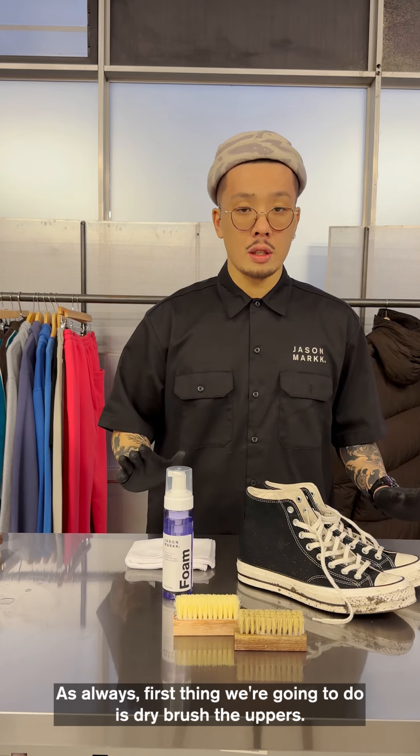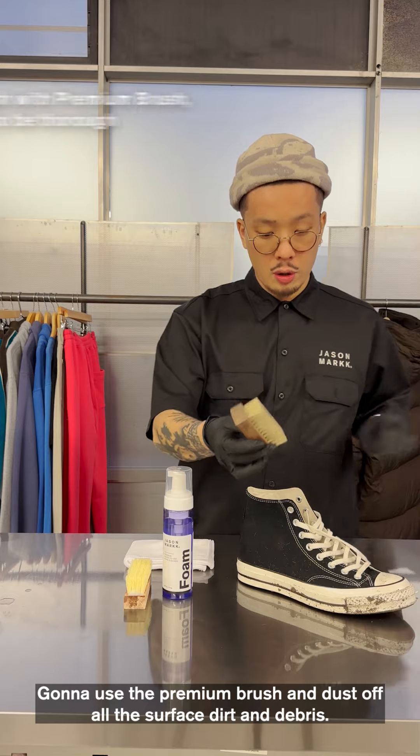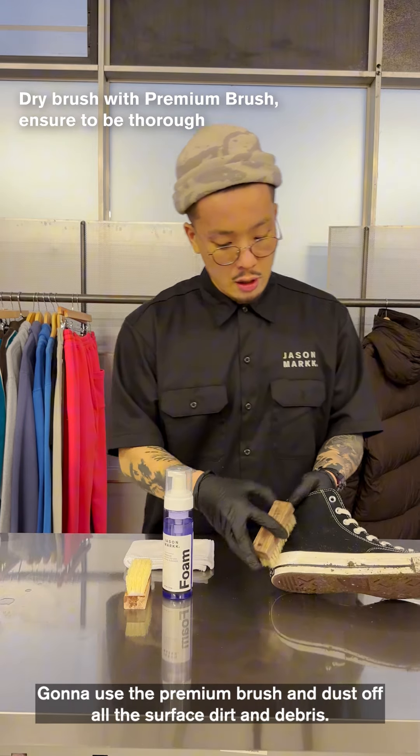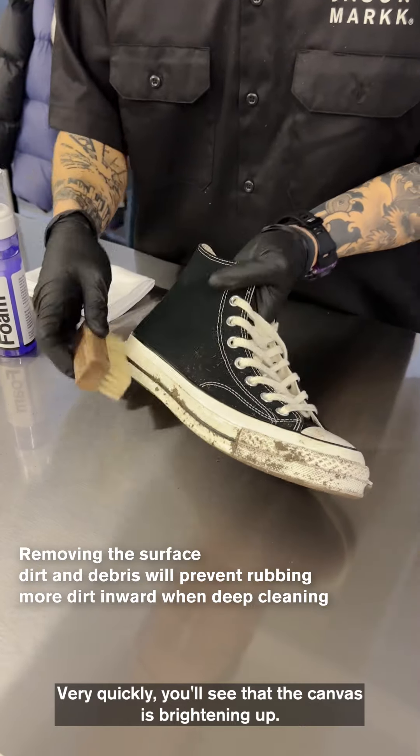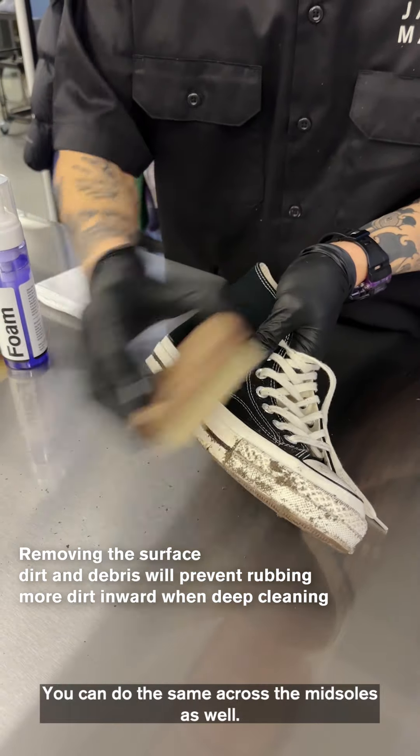As always, the first thing we're going to do is dry brush. I'm going to use the premium brush and dust off all the surface debris. Very quickly, you'll see that the canvas is brightening up. You can do the same across the midsoles as well.